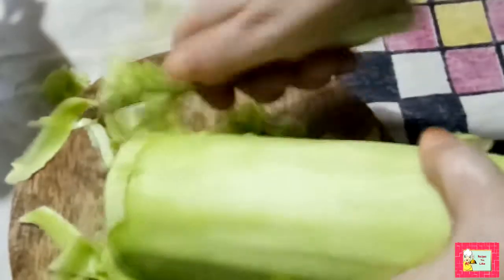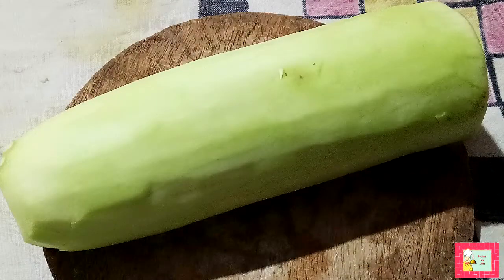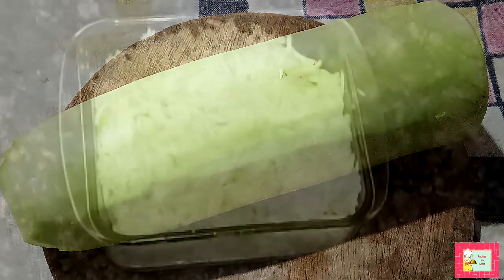To make the loki raita, let's take about 500 grams of loki — that is bottle gourd — and peel off the skin. After peeling, we now need to shred the loki. You can do this in a food processor or do it manually.